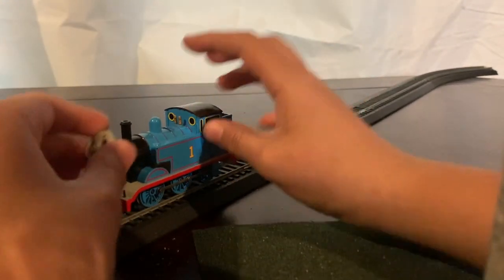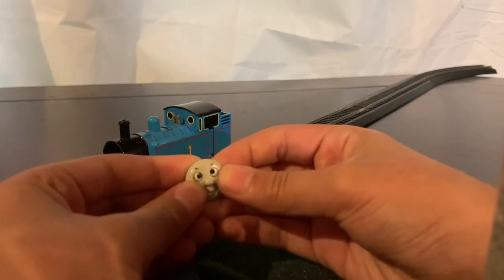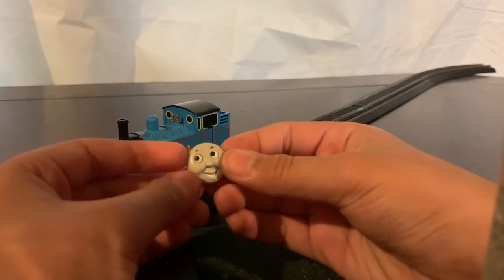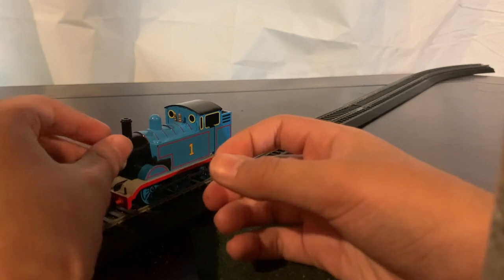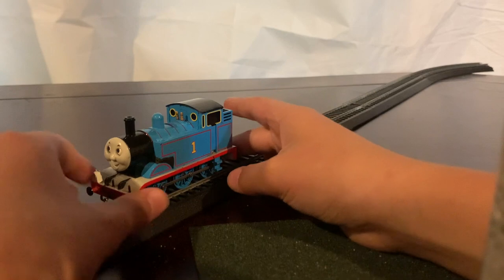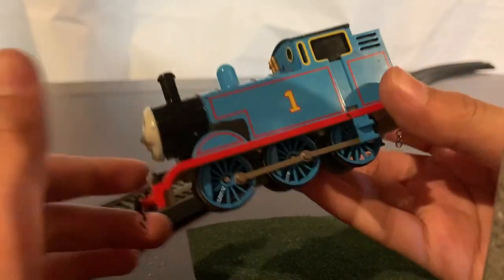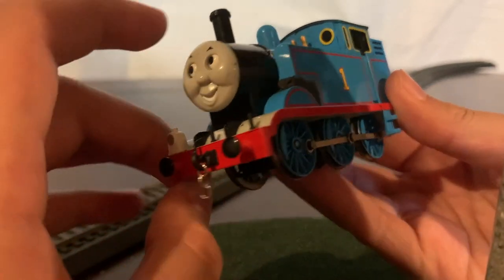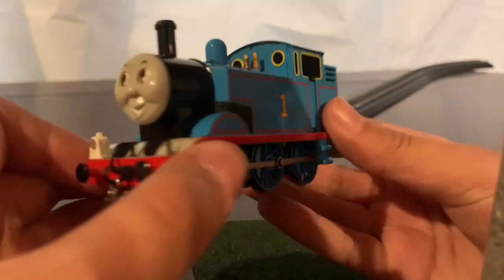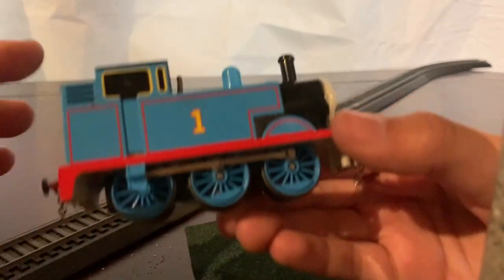He has a face which I can take out and basically move his eyes wherever I want them to. On the side of Thomas, I have made another modification — that black thing. I don't really know what it's called, but I basically used clay because I didn't want to use paint. I'm too scared I'd ruin the model, and I think it looks pretty good.